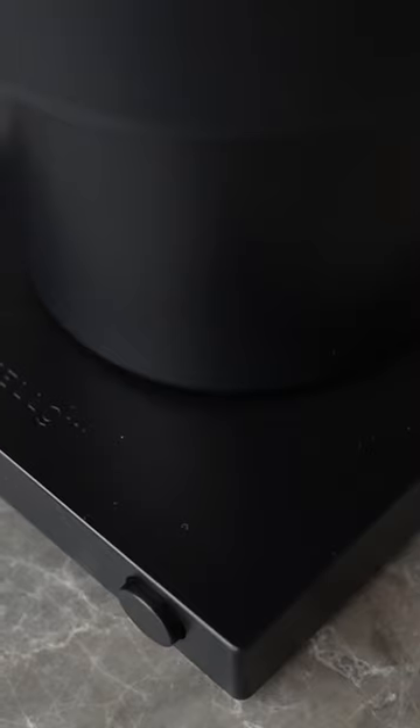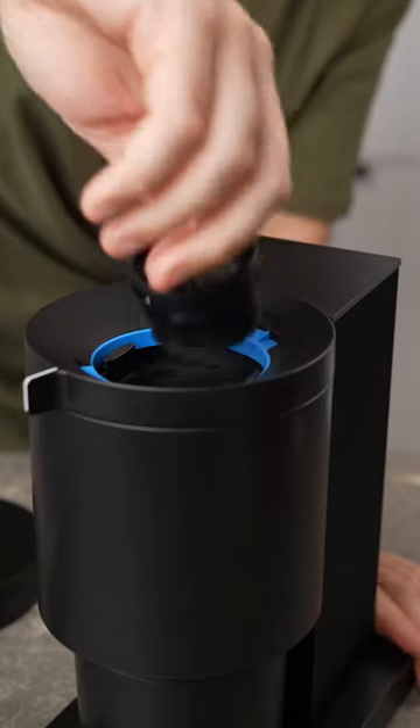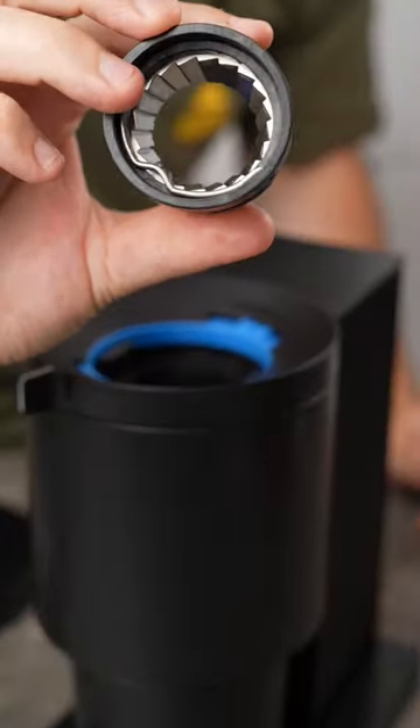They've obviously cut down on the material cost to get the price low, but the design of this grinder is still beautiful. It's a conical burr grinder that can grind everything from French press up to espresso.